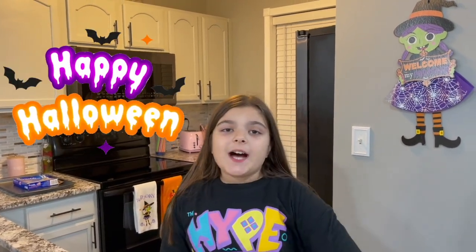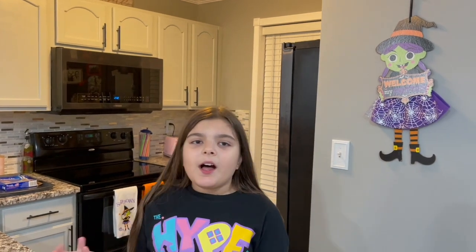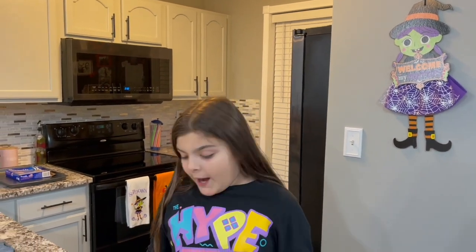What is up, it's Mel Mel fans, welcome back to another awesome video! I know this is kind of a late post, but we were out of town for Halloween weekend, so we're just making a little Halloween treat right now.